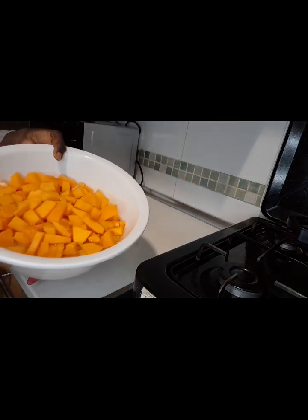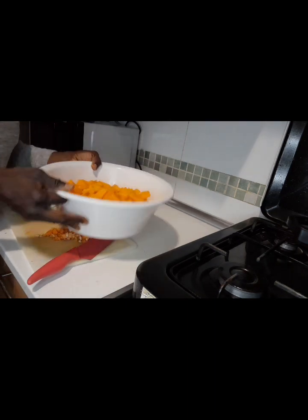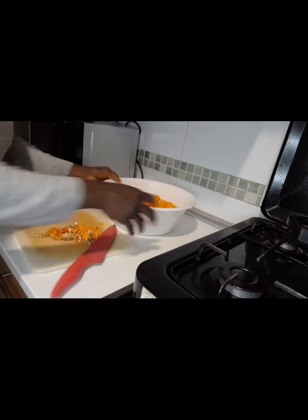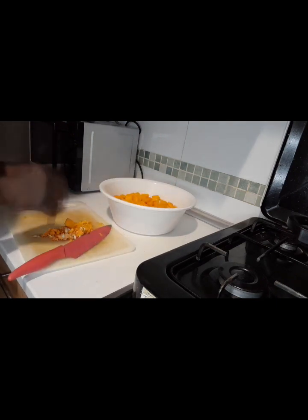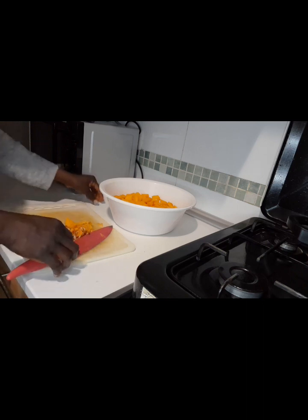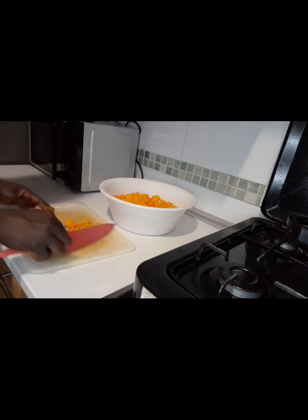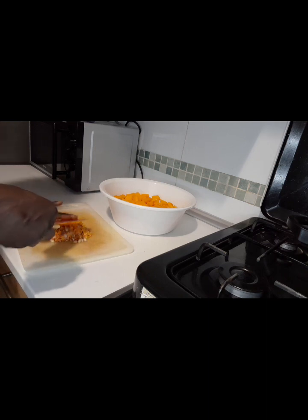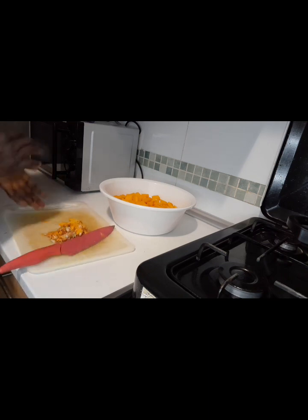This is the pumpkin — I've already mixed everything together. Now I have to cut my onions, then I put a pot on the fire and I will fry the onions for 30 seconds.